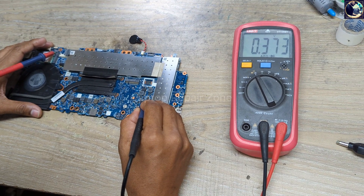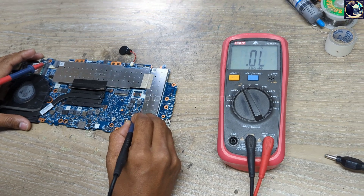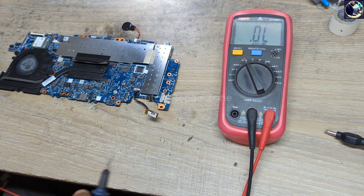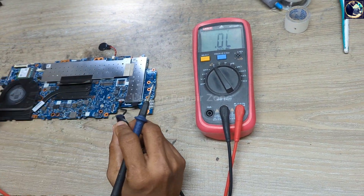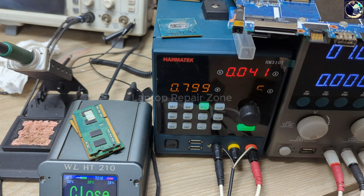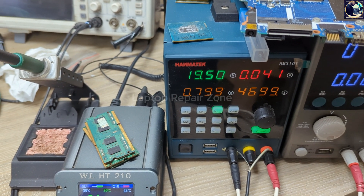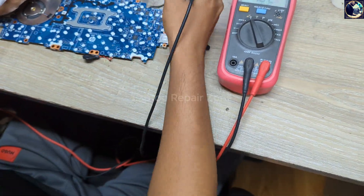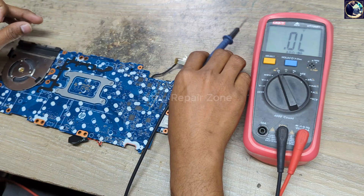As you can see it's showing 0.373 — that means the line is clear. This side is ground, so our main power rail is clear, there is no short circuit. Now I will plug it in and see what happens. As you can see it's taking 0.041 amps and this light is not blinking white or orange.